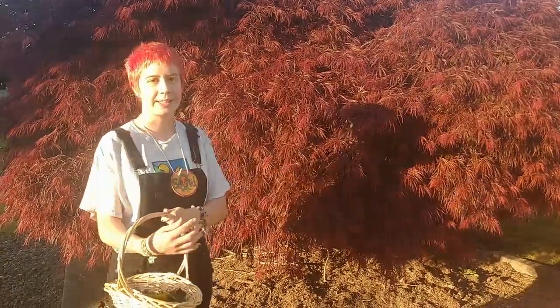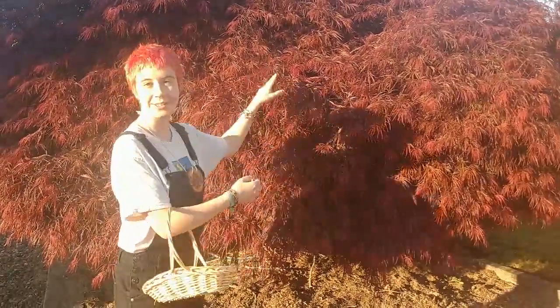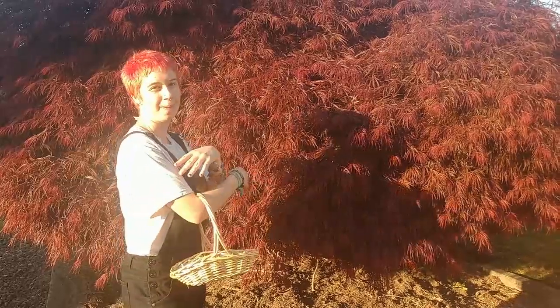Right here we've got a Japanese maple tree — one of many kinds of maple trees in the area. As you can see, it's got a really pretty red color, so we're going to use that to add a splash of color into our artwork.